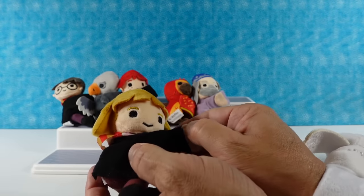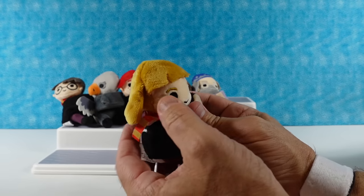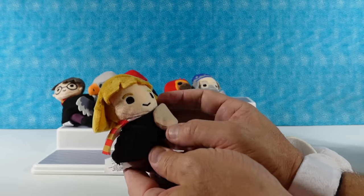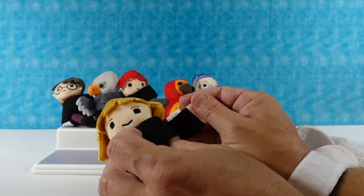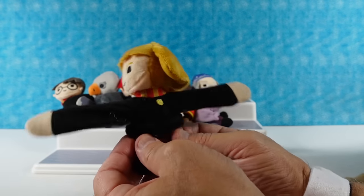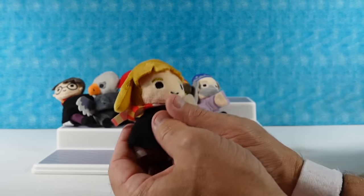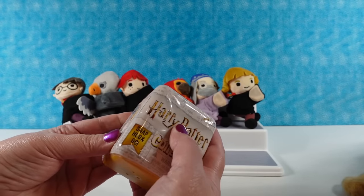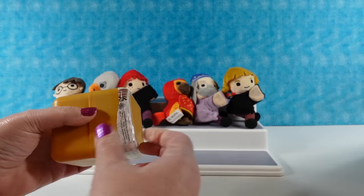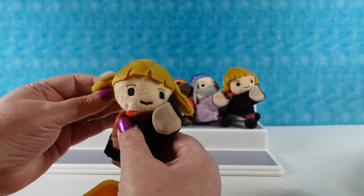I have Hermione! That's the last of the kids, because you can only get Harry, Hermione, and Ron. You can't get like Cedric or — what's his name — Malfoy. Not yet. Maybe in a future series, or a previous series. I don't know if this is — I think this is a new series. Hermione's like, 'I want to hug you this much.' Always watch out for your pinky when snapping.